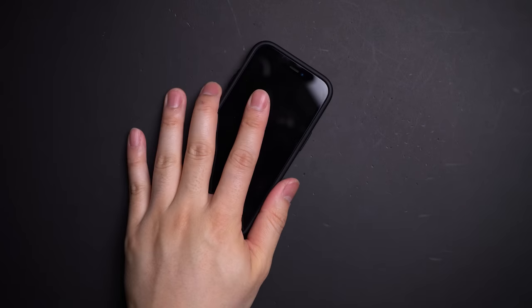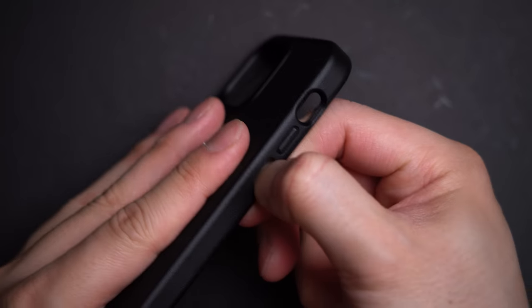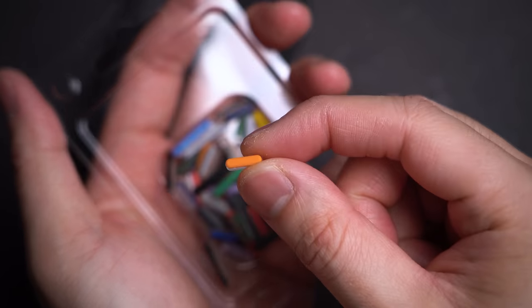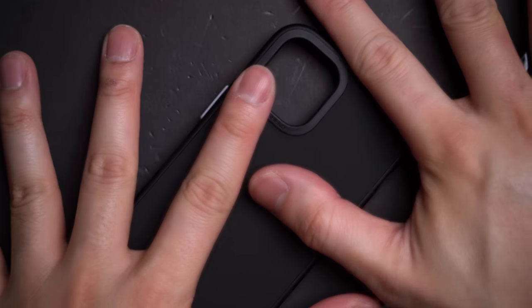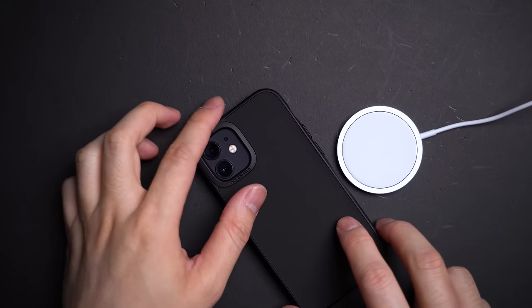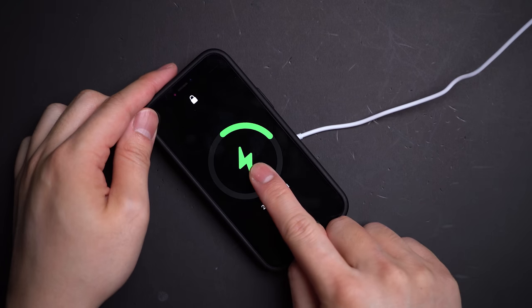One extra feature worth pointing out — the buttons are swappable. So if you're feeling festive on Halloween, RhinoShield's got you, or maybe something a little more relevant right now for a subtle way to be cheerful. The case is also thin enough to slow charge magnetically if that's your preference.